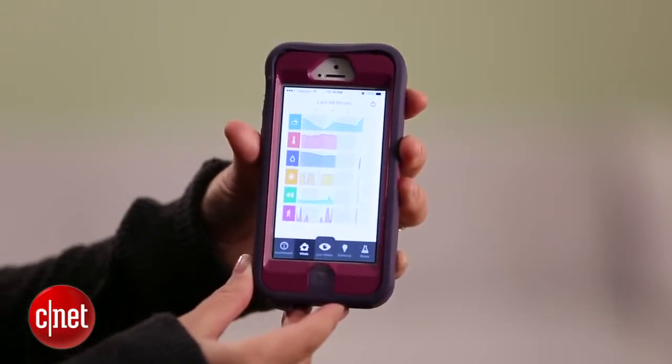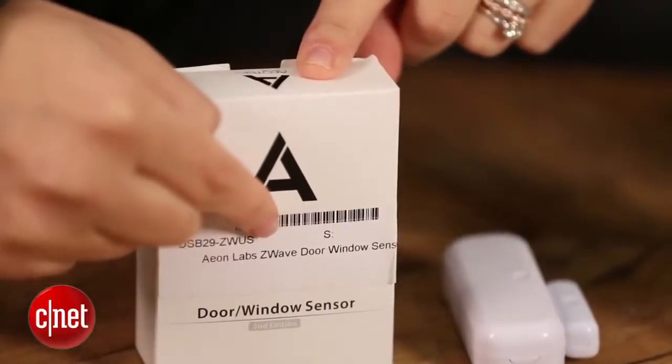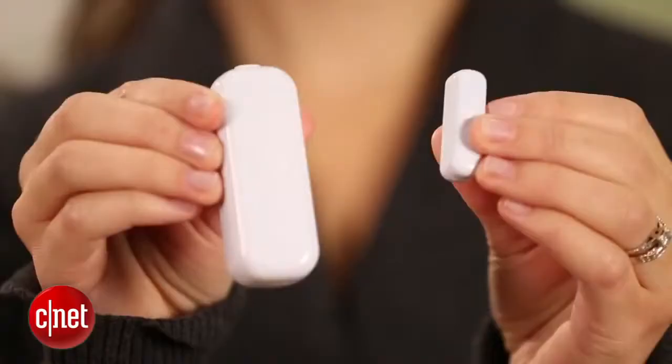So in addition to home security, it also does a couple other things. I also love that this works as a Z-Wave hub, so you can pair it with a ton of different home automation devices.